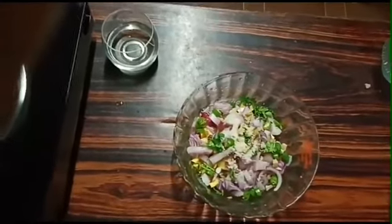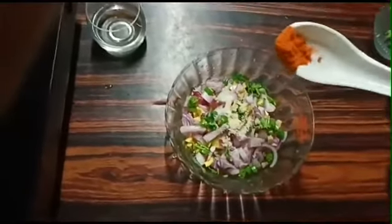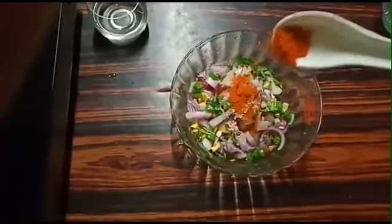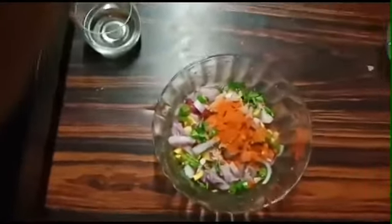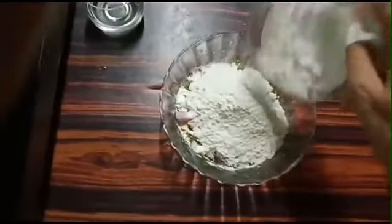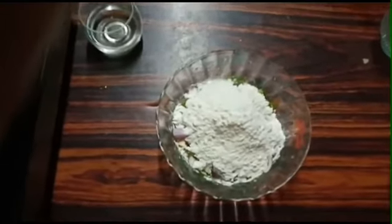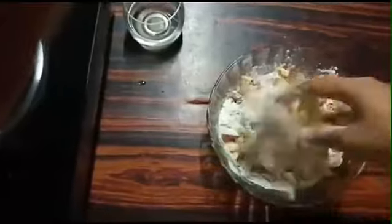Add a little more salt. I am using the maitha. Now mix it up, put it on top.